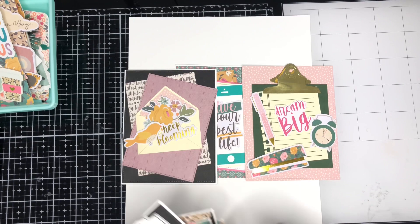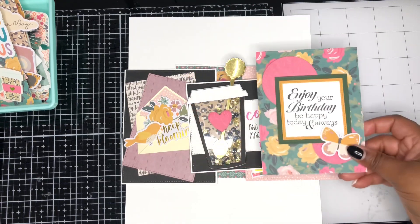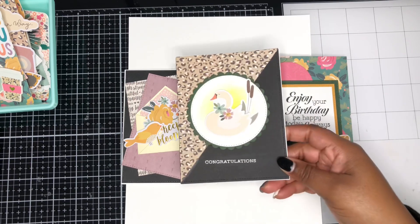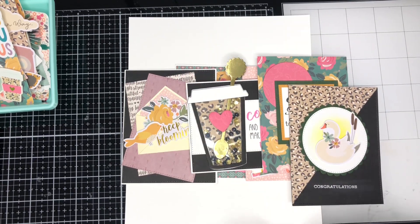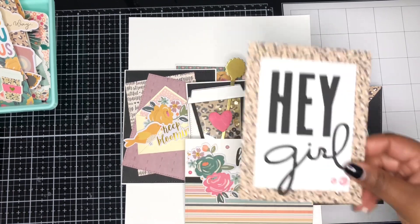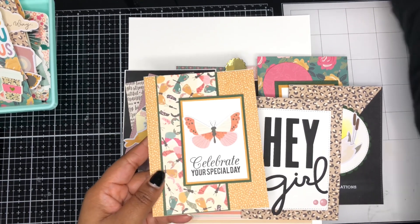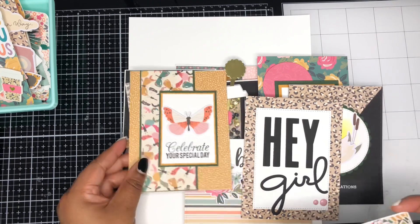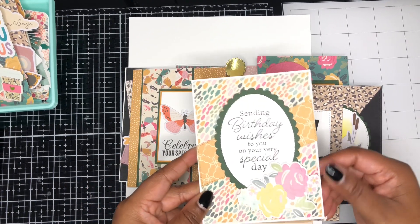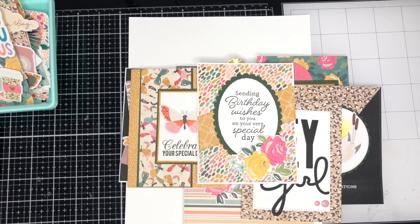If you have other paper pads in your collection that are smaller than a 12x12 and you'd like to get through them, come along and join us as we share the projects we make each month smashing through our collections. It helps you get through your paper pads and use up some of your supplies, as well as showcasing them to other crafters and giving inspiration. If you'd like to play along, go ahead and follow along using the hashtag smash that small paper pad — we'd love to see what you've been making.